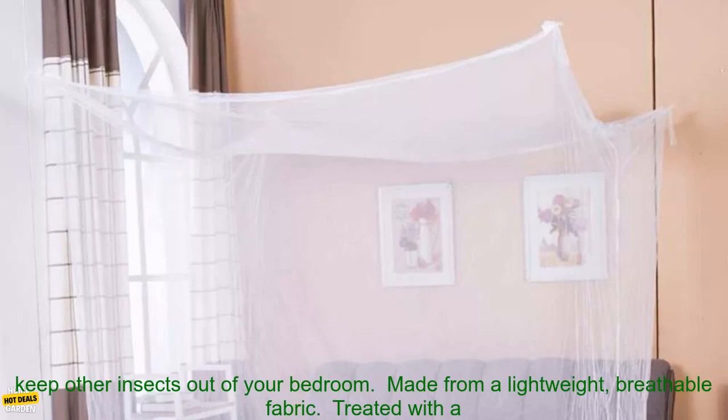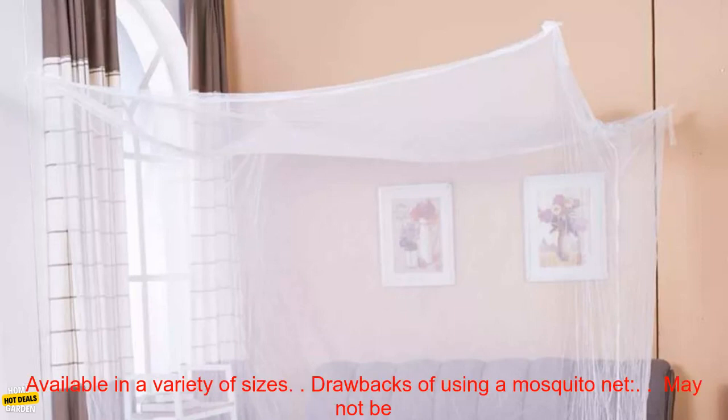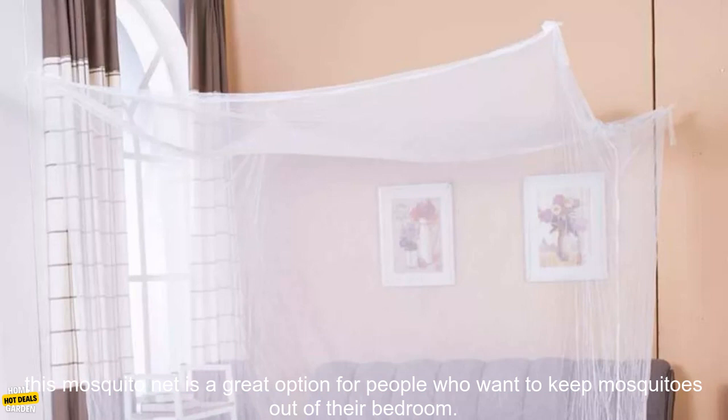Benefits of using a mosquito net: keeps mosquitoes out of your bedroom, helps to keep other insects out of your bedroom, made from a lightweight breathable fabric, treated with a water-repellent finish, easy to set up and take down, comes with a built-in carry bag, available in a variety of sizes. Drawbacks: may not be suitable for people who are claustrophobic, and may not be suitable for people who sleep hot.